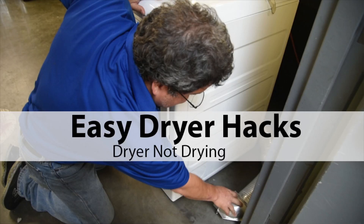Hello America, this is Keith your friendly neighborhood technician coming back at you with some more very good information. We'll call these easy dryer hacks.